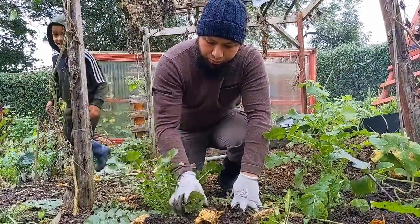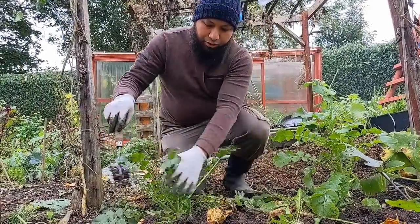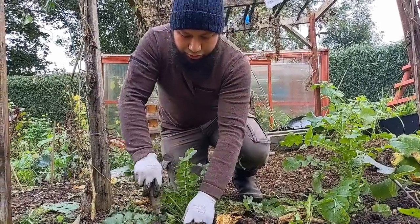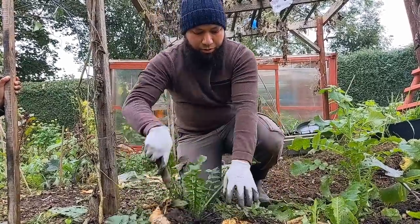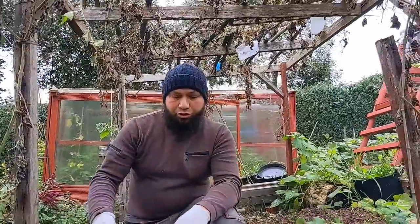We do practice no-dig, but these kinds of perennial weeds you need to get rid of. For most people they're just going to pop back up unless you remove them. Make sure you get rid of them — don't think you can mulch these out, it's not going to be easy. It's possible but it's not easy, so for the average person make sure you dig them out.